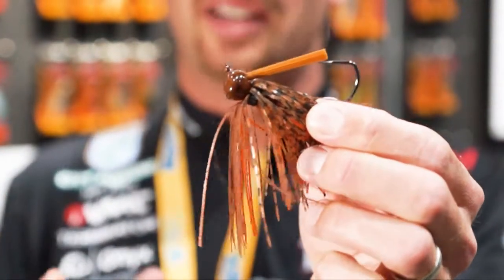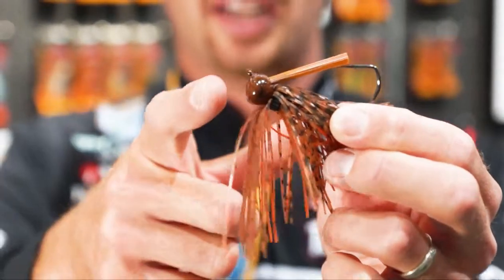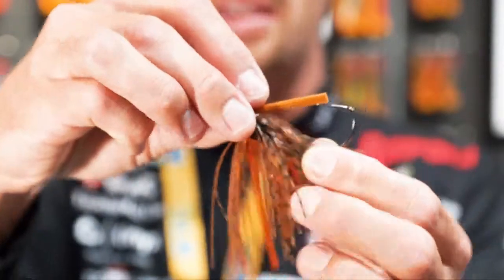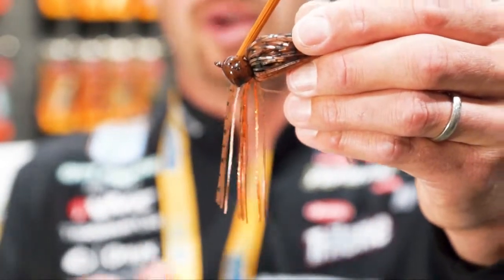This thing has so many great features. The head shape is a little bit different than a lot of football heads. It's got a real nice flat place up here, but the way that head is designed, most of the weight is really low. That's going to really help that jig stand up on the bottom really well.